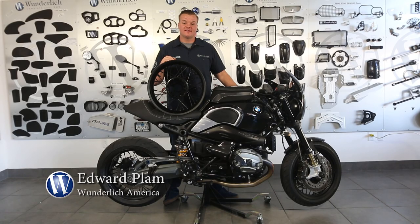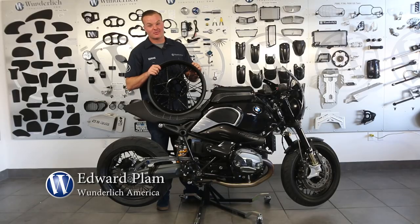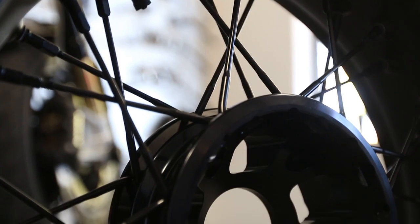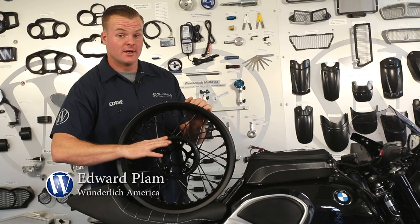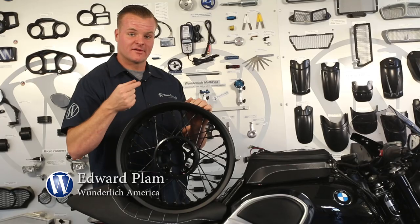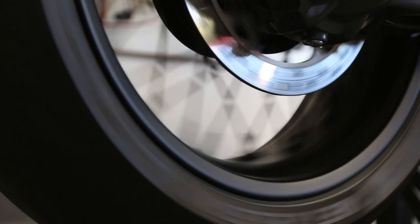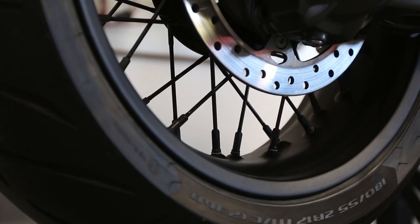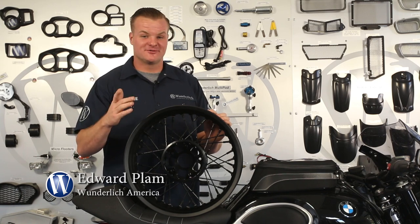If you're riding on stock R9T spoked wheels and you get a flat, chances are you're going to be going home on a four-wheeled vehicle. Here at Wunderlich we avoid tow trucks like the plague, and that's why we carry these beautiful tubeless Italian-made rims. The hub is machined aluminum versus cast aluminum found on the stock rim — so right there it's stronger and lighter. They're hard anodized black, with very lightweight spokes, and the nipples are double o-ring, which is where it seals to the rim. The cool thing about double o-ring nipples is if you do have to true the wheel, you won't be compromising the integrity of the o-rings. This wheel set retains the retro styling of the R9T with the modern convenience of tubeless tires.